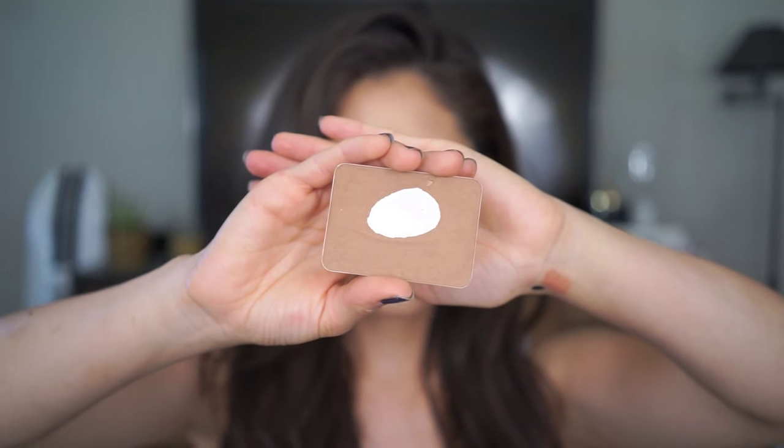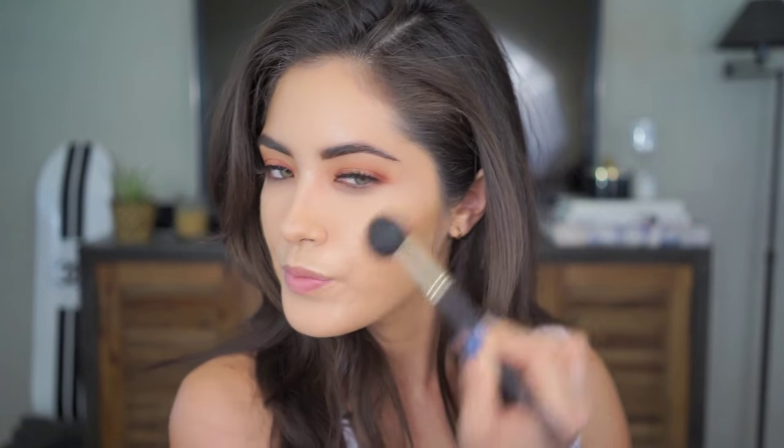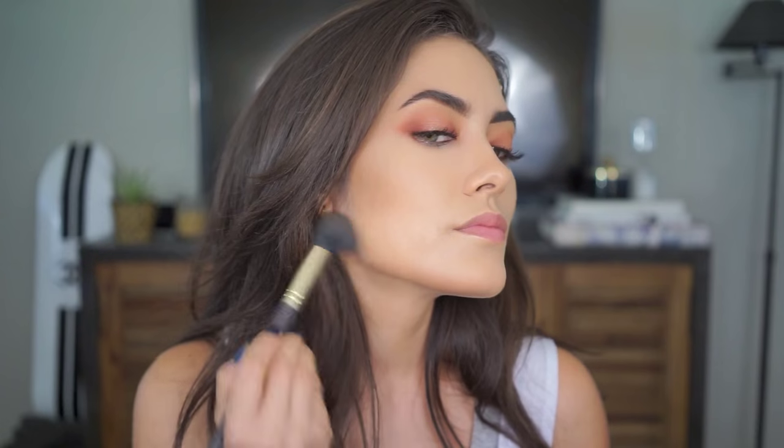Then I go in with my bronzer — I'm using my NARS Laguna Bronzer. The bronzer goes on a lot softer and blends a lot easier versus putting it right on top of a cream product like foundation. And the same thing goes for when you're done bronzing or contouring: if it ends up looking too splotchy or too dark in some areas, just pick up some powder and blend it out.